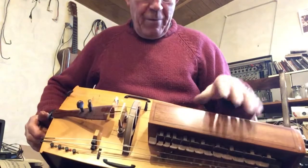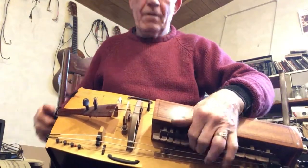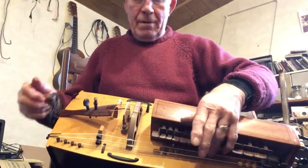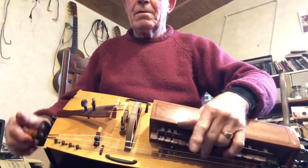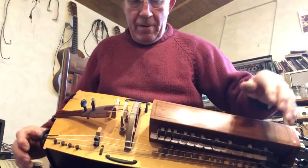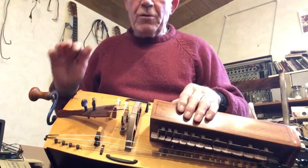So your remote controls... Very nice. Your drums again, remote control.